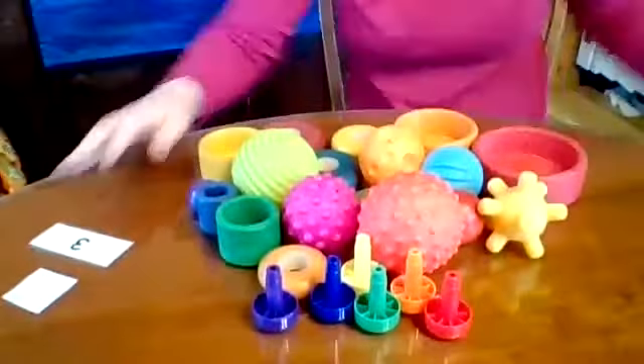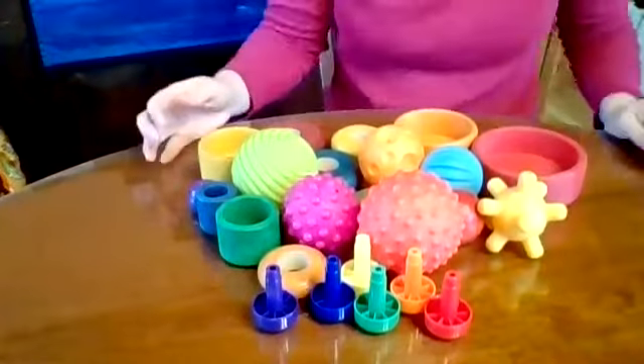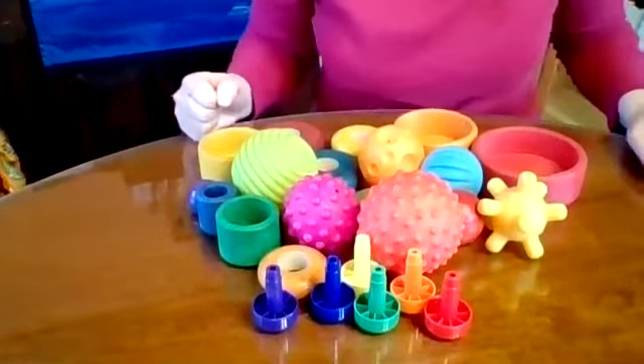Hi, I'm Jordi with Blue Heron School at the Squam Lakes Natural Science Center. Today I'm going to show you how to do some color sorting. I have gathered lots and lots of different objects from my house and I'm going to try to sort them into the colors of the rainbow.